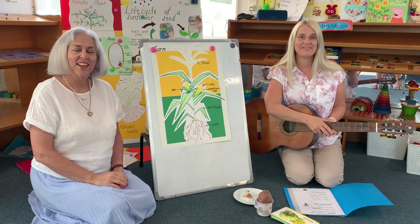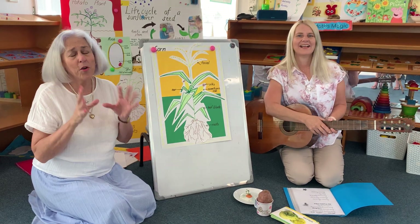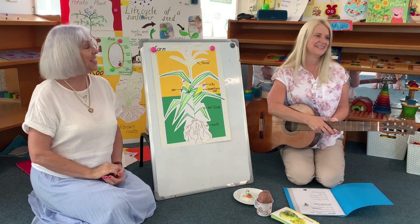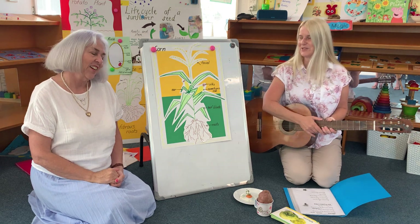Morena, boys and girls, lovely to see you. So wonderful to have you with us at preschool, which is lovely. And the boys and girls of course too.